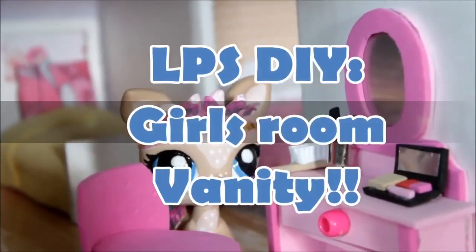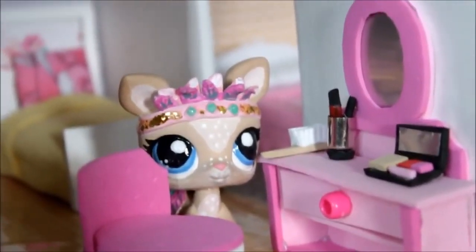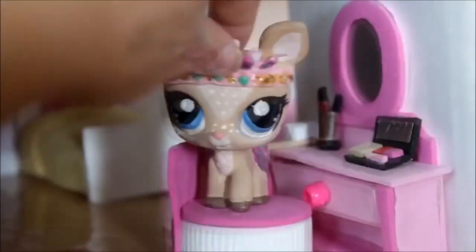Hey guys, welcome back to our channel. So today we made this little vanity and chair for our LPS cardboard house. It also has a working drawer. If you would like to see how we made it, then just keep watching. Enjoy!